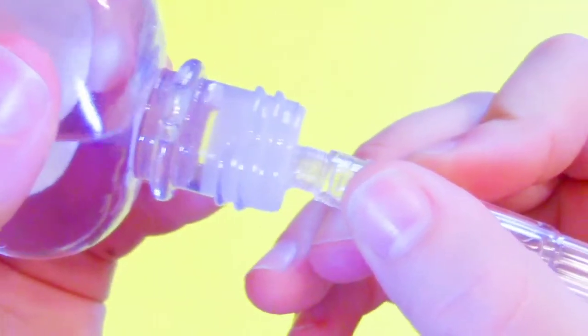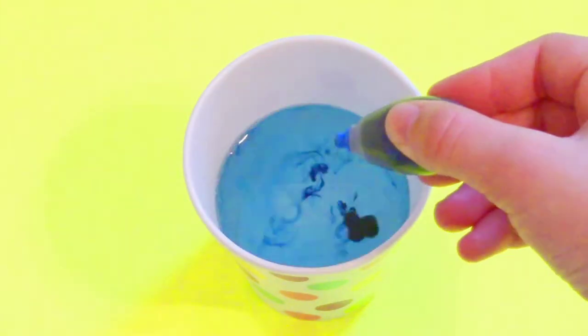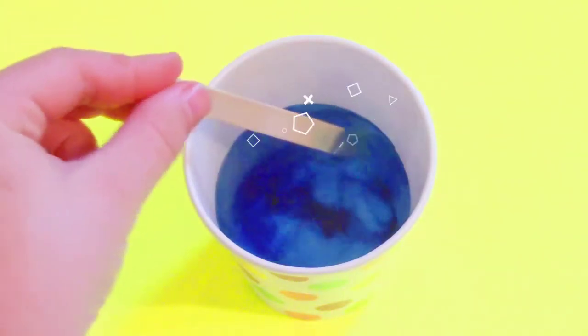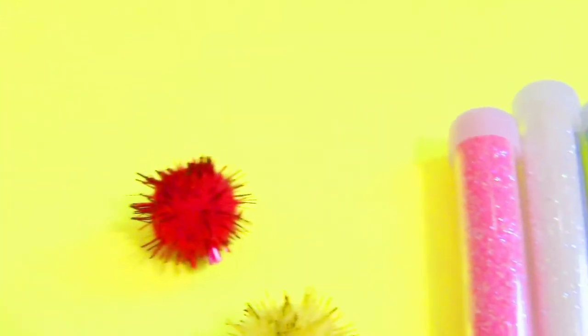Put hot glue on the hole so no water can get into your ink, and then just let that dry. When it's dry, you can fill it up with a little bit of baby oil. Now for the liquid part, pour some water into a cup and add some food coloring of your choice, then mix that up.